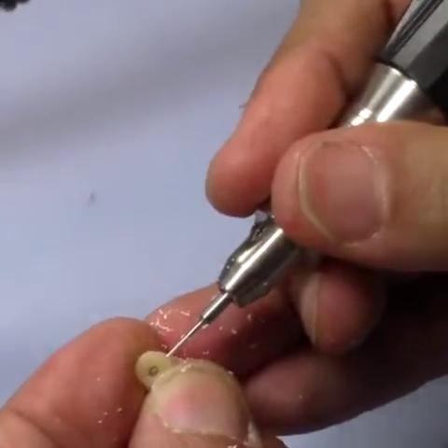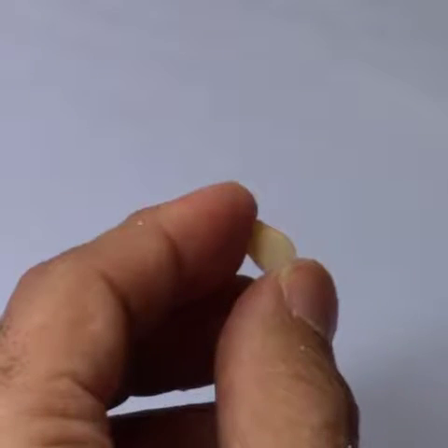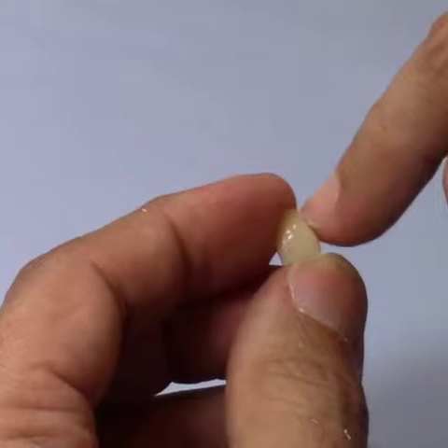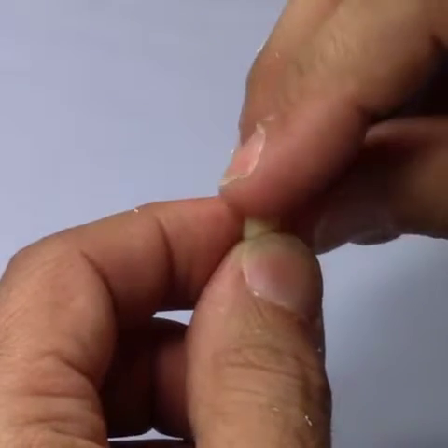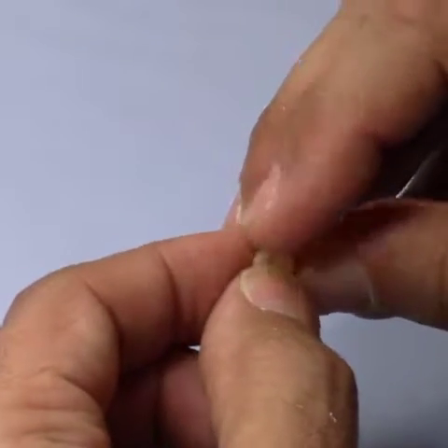You can see it went through. The reason why I wanted to do it as far lingual as I can — I don't want to be able to see any of the diatorics in the interproximal of the teeth. The rule of thumb is: find an entry, an exit, and make it work in that manner.